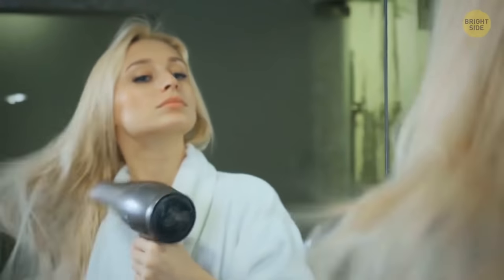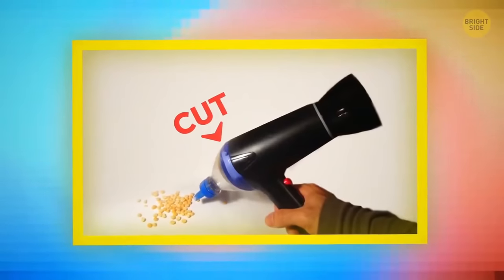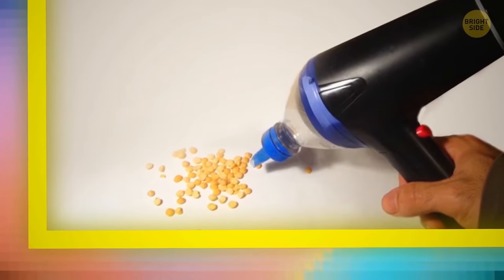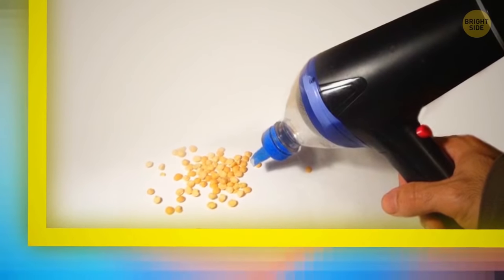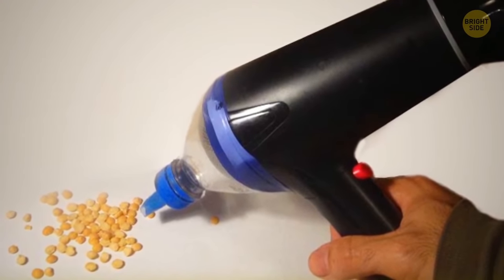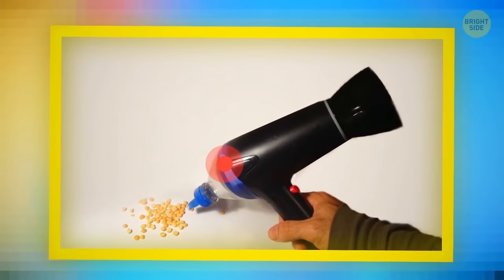A hair dryer can make a great mini vacuum cleaner when you need emergency cleaning. Cut a plastic bottle and dry it. Put a layer of fabric on the fan of your hair dryer. Then place the fan in the plastic bottle bottom portion. Fix the bottle and attach it to the hair dryer using a plaster. Turn it on and you're ready to clean the mess.